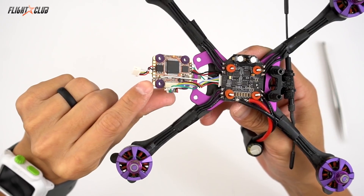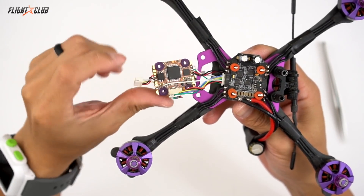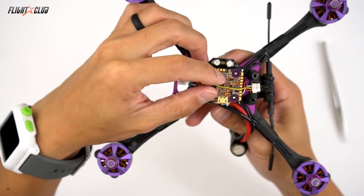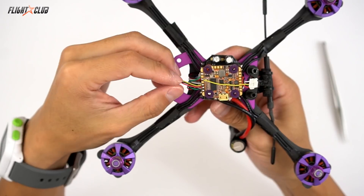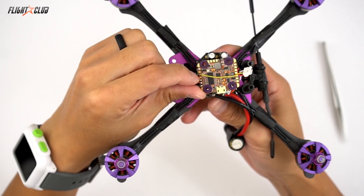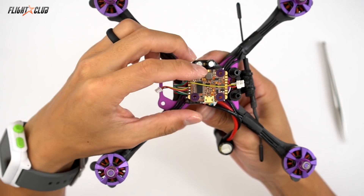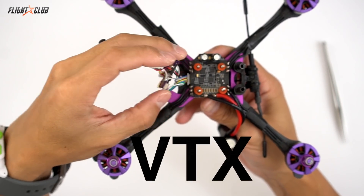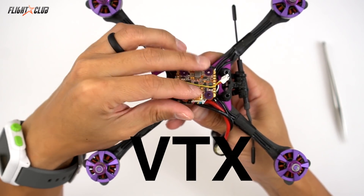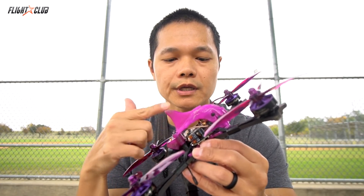Right here is the SmartAudio wire — I've got that hooked up to TX3. On the top side of the board it's pretty standard: I've got the camera over here with ground, power, and video in. Video out is going to the VTX video wire. The board is powered off the 5V and ground on the bottom side of the board.